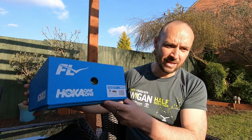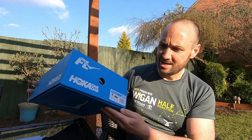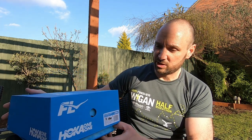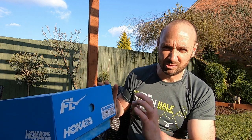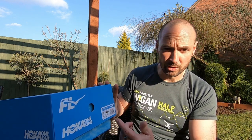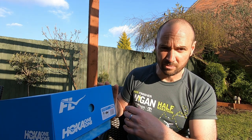So I've gone for the Hoka Carbon X SPE. They've got carbon plates in them - they're supposed to be fantastic. They're more of a race shoe, so I understand they're not quite as durable as other road shoes. I'm only expecting to get realistically about 250 miles out of them, so I'm going to keep them just for fast running - mainly races. I'm going to open the box now because I haven't actually seen them yet, then go for a run in them.